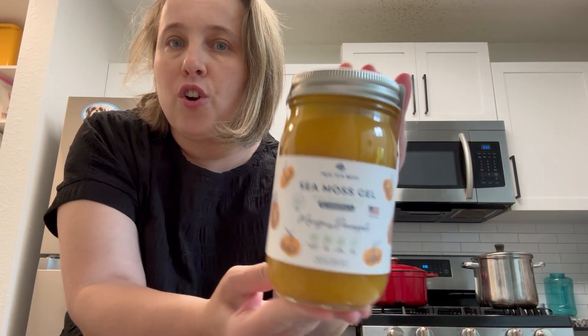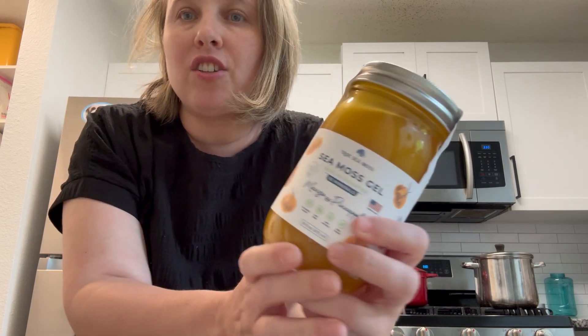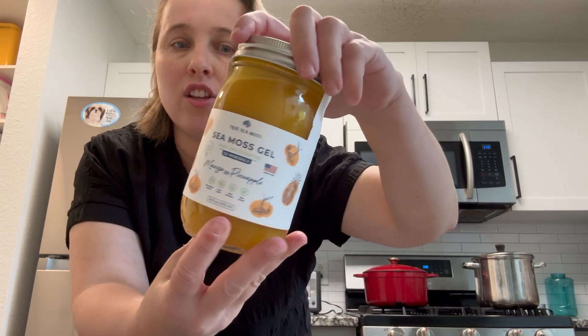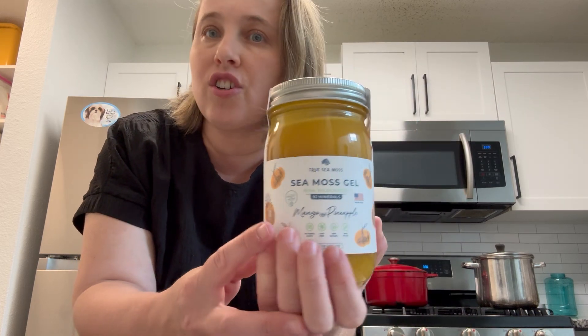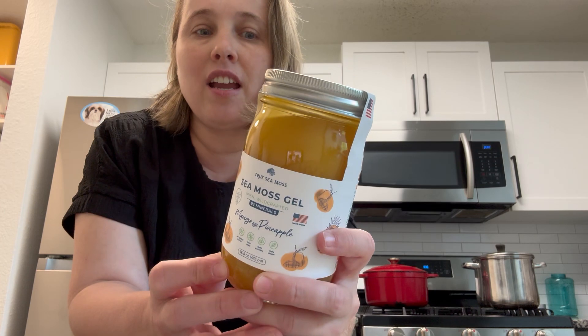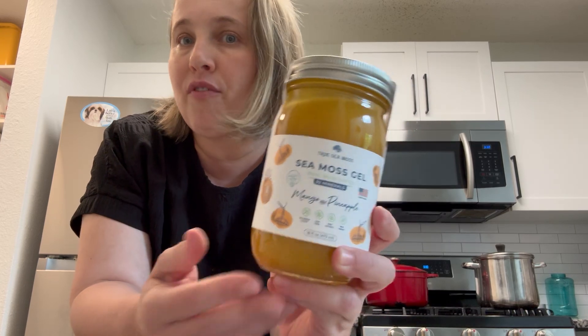I've been looking for a great sea moss, so I'm super excited that the brand True Sea Moss sent me this product to try. I love that it has natural ingredients — it's sweetened with monk fruit, so no added sugar, which is a deal breaker for me. This is a 15-serving supply and it does need to be refrigerated.